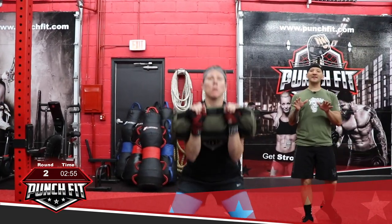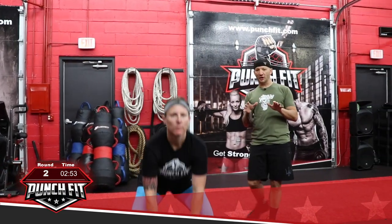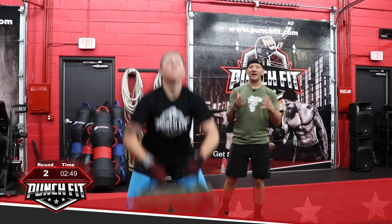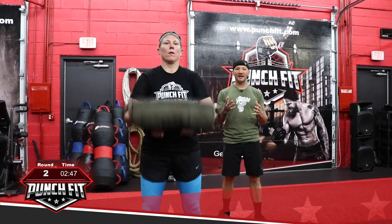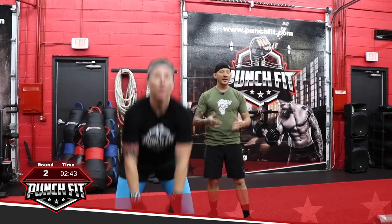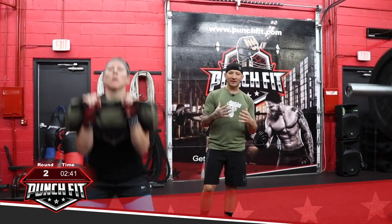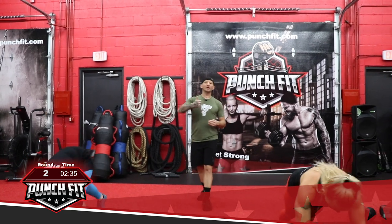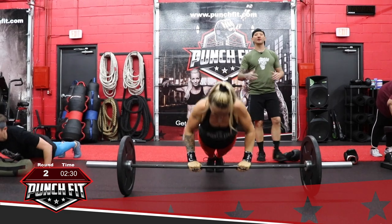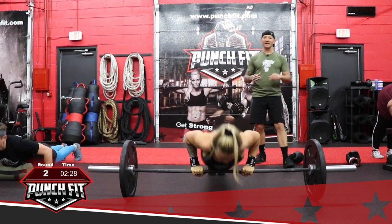The reason that we pick these particular movements is because I want the clean to fatigue all the major muscle groups in your body. Then after that, we have you transition right away to the push-up, so you can feel what it's like to have to punch when your punching muscles are completely fatigued. And then the burpee is going to increase your heart rate, get that adrenaline going. And then from there you have to go right into fighting.